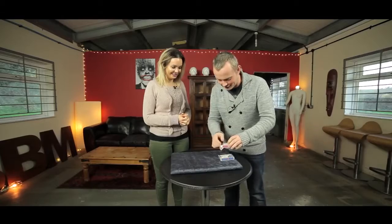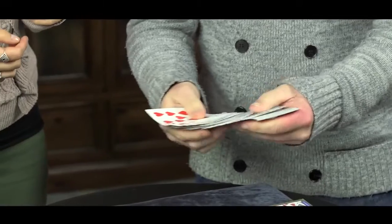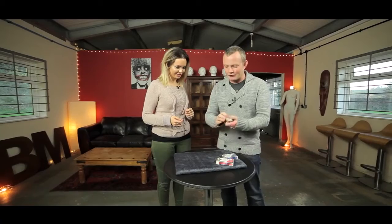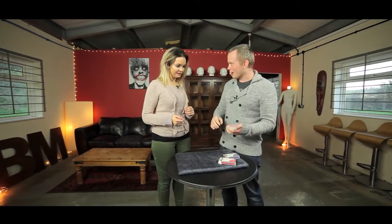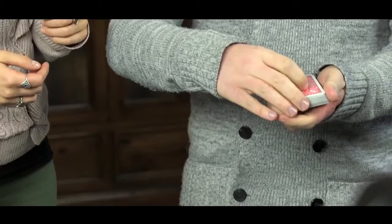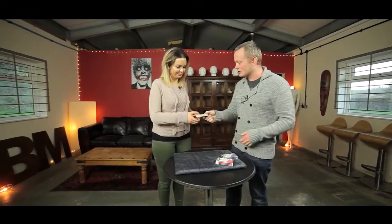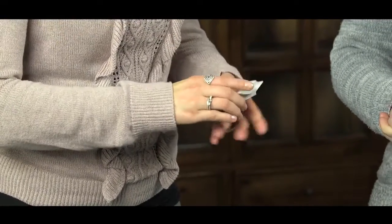Luckily there are just three simple steps you need to follow. So the first step: I've got a deck of cards, you can see they're regular — two of clubs or whatever. The first step to card hero is you need to be able to cut the cards. You grab some cards and then put the others on top like that. That's it — show me that.